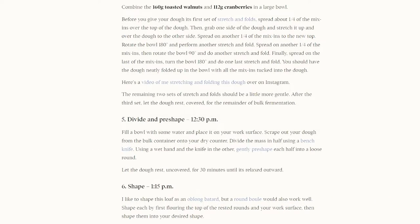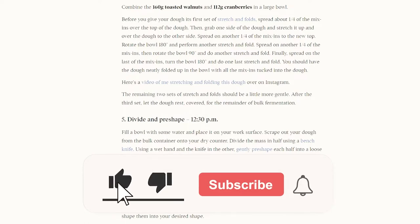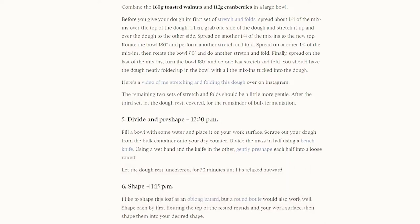Last but not least, for the inclusions, we need 160 grams of toasted walnuts and 112 grams of dried cranberries. Before we get the levain and walnuts ready, please like and subscribe for more great content. Also, stick around to the end and we'll go over some pro tips to help with your baking.